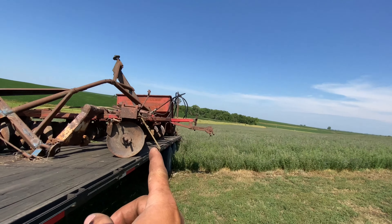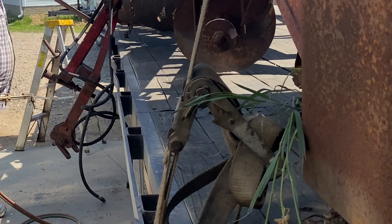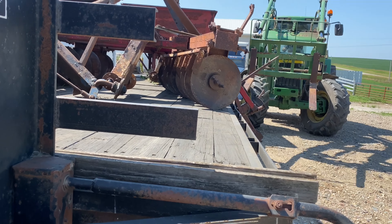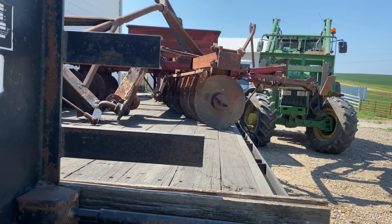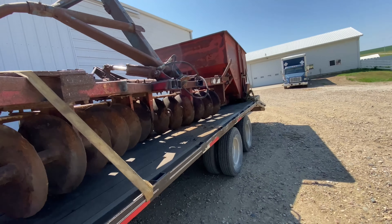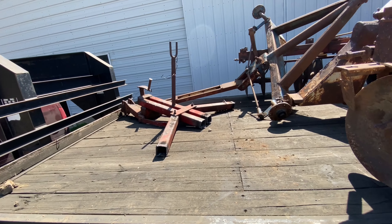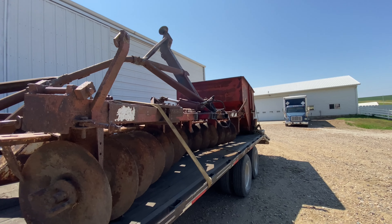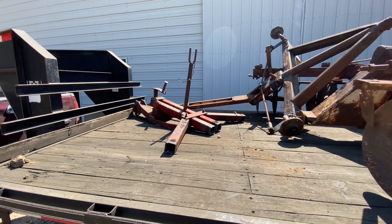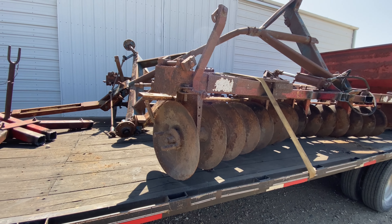We're gonna cut off the tongue and then bring it to the junkyard. Now we have the tongue off of the disc — we just torched all this loose here. We set it up here, didn't put it in the wagon, but yeah, it works; it won't slide off. So we have the tongue, running gear, disc, and wagon to haul into the junkyard.